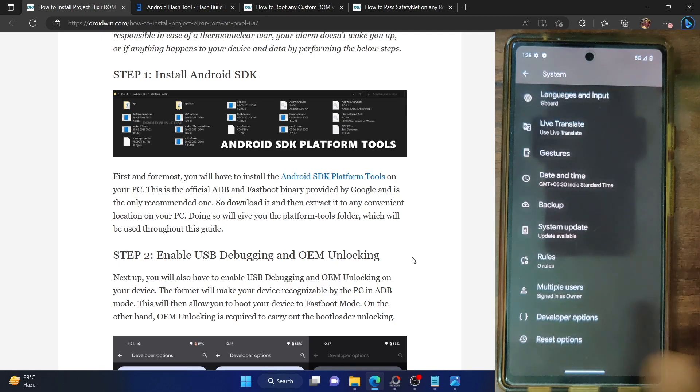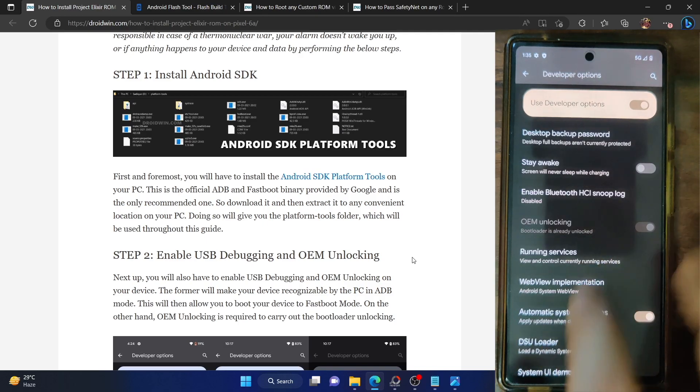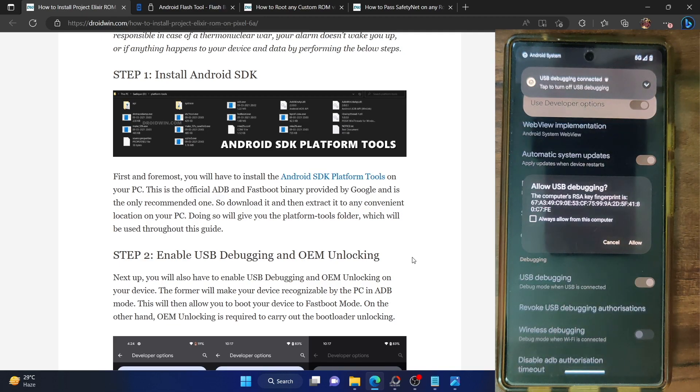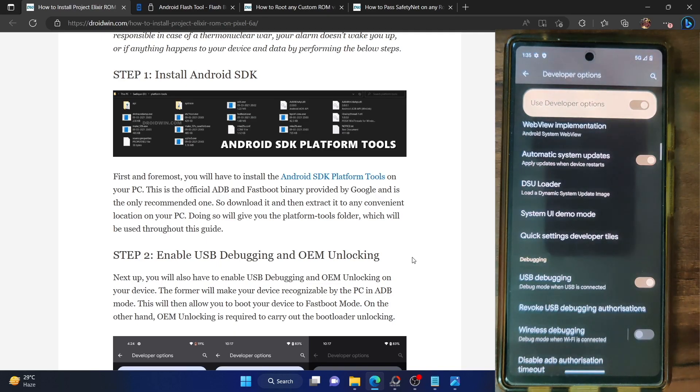Now go to system and you should see developer options. Go there and enable the toggle next to OEM unlocking as well as USB debugging. You will get a prompt on your phone — tap on OK. You might get one more prompt regarding RSC key fingerprint, so tap on allow. With this, USB debugging is now enabled.